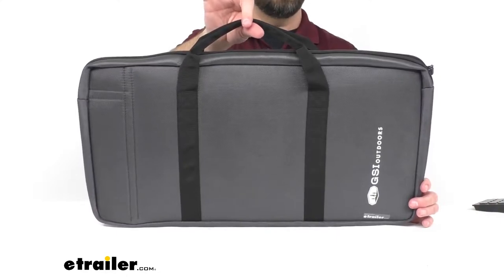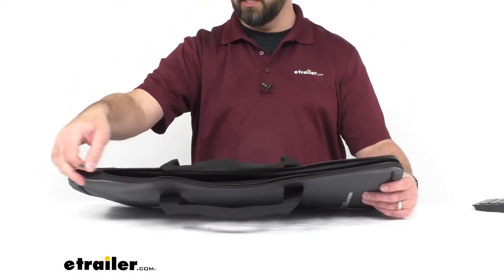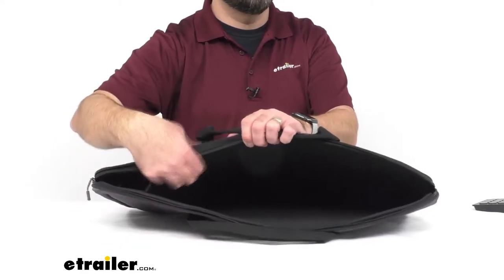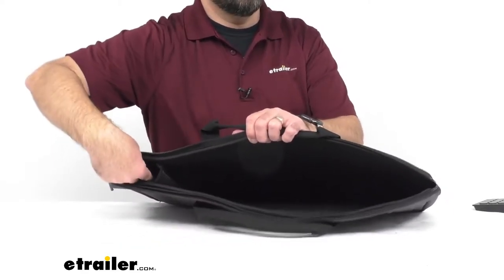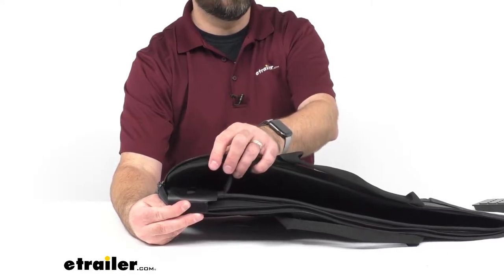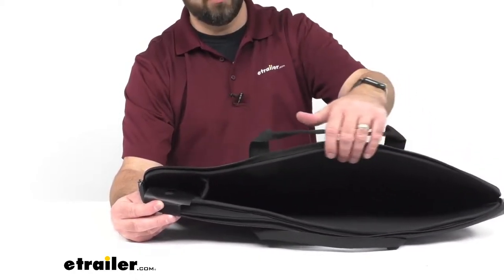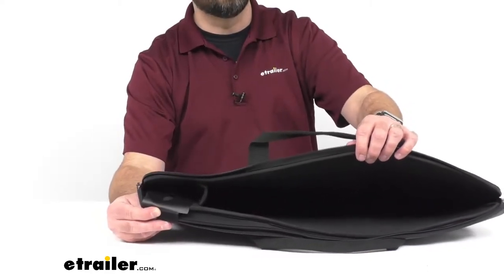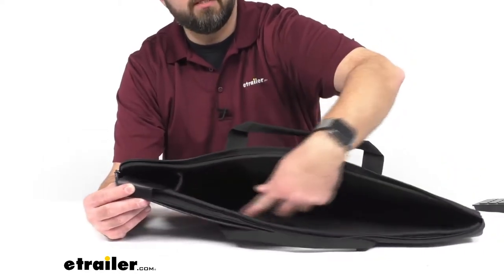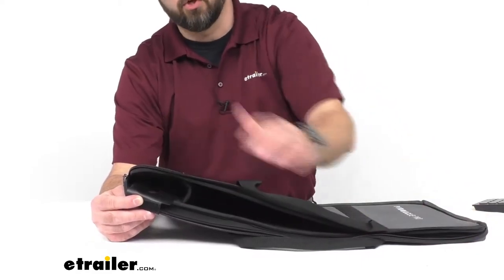This bag makes travel and storage easy with durable attached handles and a zipper that is going to keep your stove securely inside. The inside is padded for extra protection, and a nice feature is that it has a pocket for the fuel regulator and propane hose. The stove comes with a fuel assembly hose, so this pocket is a great addition — when your hose is in there it's separate from the stove, so you don't have to worry about that stainless steel hose scratching your stainless steel stove.